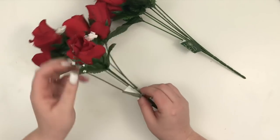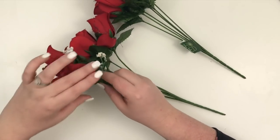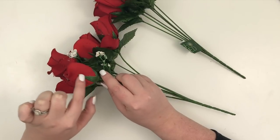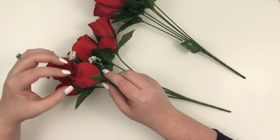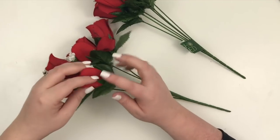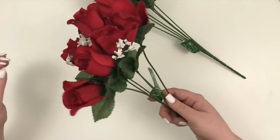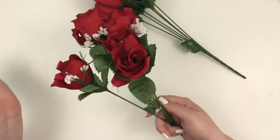Another thing I learned watching the videos is a bunch of people recommended getting fake flowers that have this part of the rose that kind of goes up some, because that's what's going to help hold the bacon in place. A lot of fake roses just had the greenery underneath and didn't actually have this green part. That's another reason I chose this one — plus I thought the little white accents would be cute.